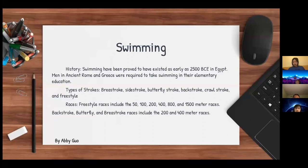Swimming is the propulsion of the body through water using combined movements of the arms and legs. Swimming has been proved to have existed as early as 2500 BCE in Egypt. Men in ancient Rome and Greece were also required to take swimming in their elementary education. Types of strokes include the breaststroke, side stroke, butterfly stroke, backstroke, crawl stroke, and freestyle.